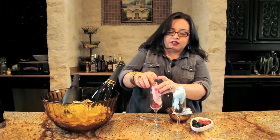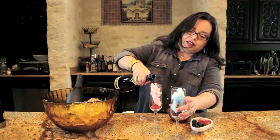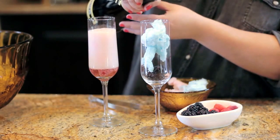But watch how this cocktail comes together, guys. This is so fun. The champagne melts the cotton candy and tints it.